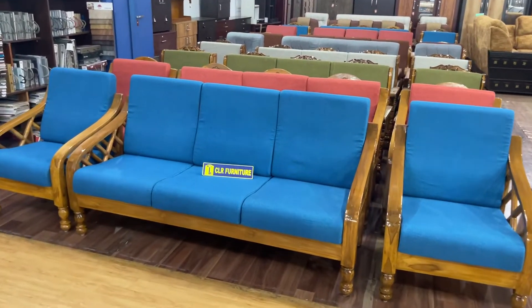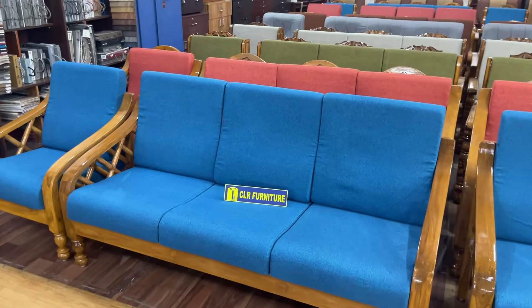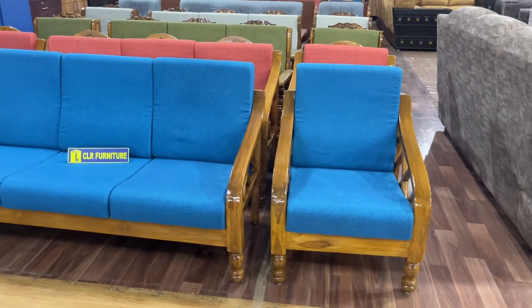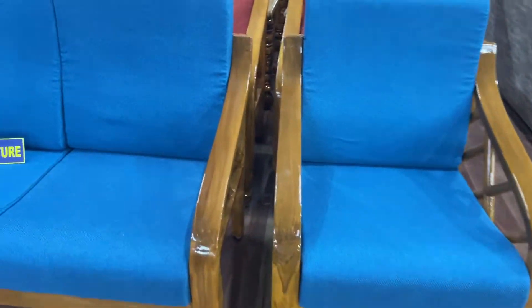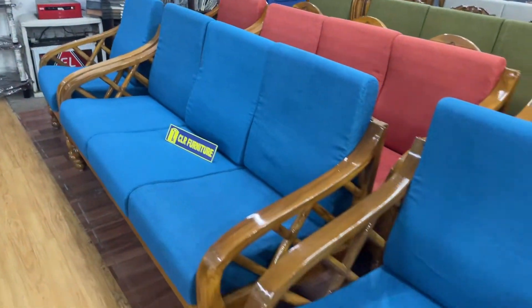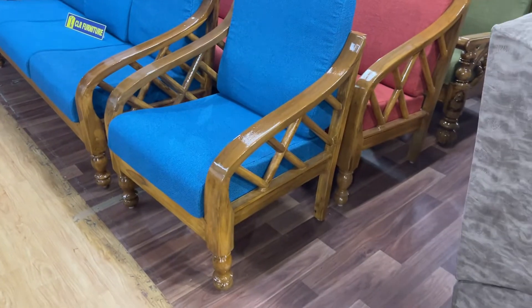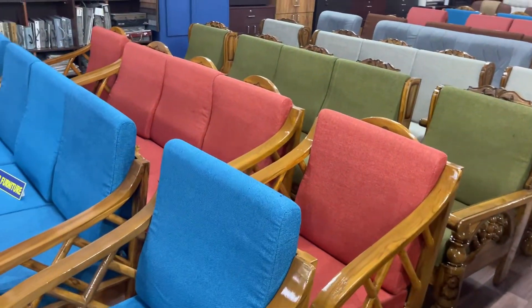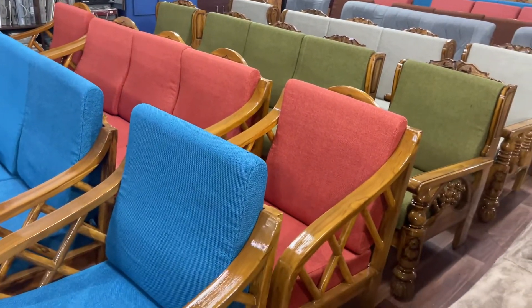We are going to show you a ringy sofa. This is our basic model and regular trending model. We are going to show you a 3 plus 1 plus 1. We are going to show you a carving. We are going to show you a ringy carving. This is our heavy model.